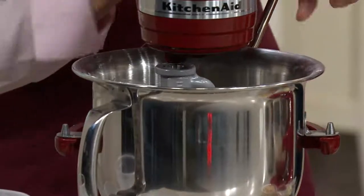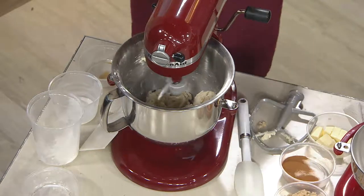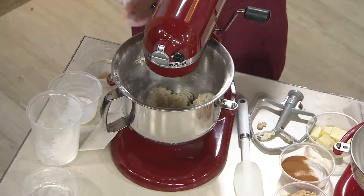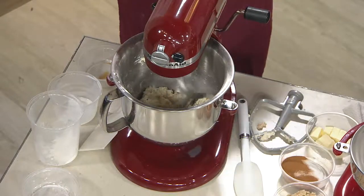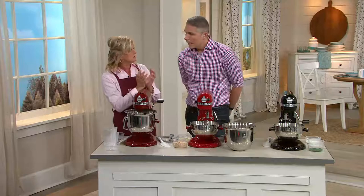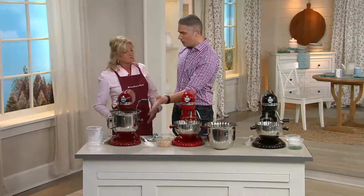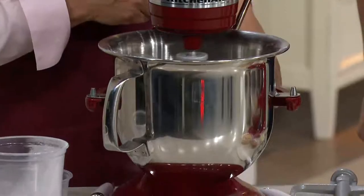It replaces hand kneading 20 to 30%. And here's where the speeds come into play — we're going to use a low speed because it's a dough. What's happening is it's replicating hand kneading. It'll go around the bowl and pull that dough in. Because this is a really nice deep six-quart bowl, it helps the ingredients fall right back in, so you get an optimum mixing.